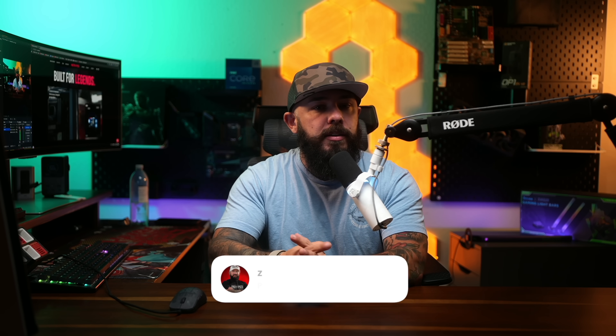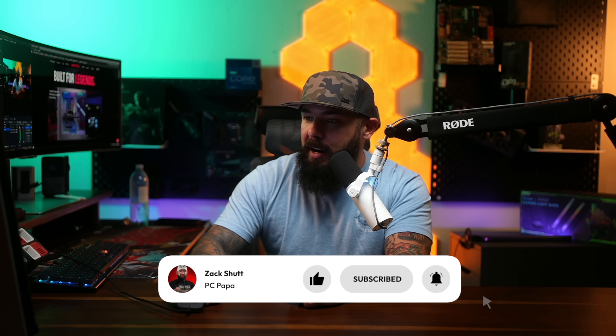Alright guys, that's going to do it for today. Thank you so much for watching. Make sure you're liked and subscribed if you like keeping up with news like this on the channel. Most importantly, what's the first game you're going to play on the 9080 XT? Just kidding — who knows, maybe you do. Let me know. We'll see you next time.